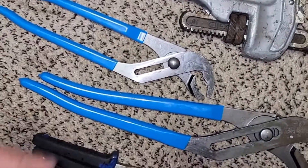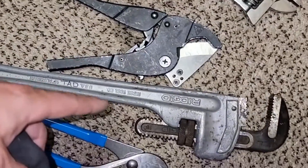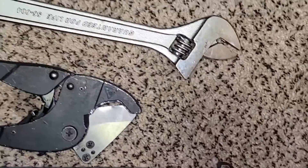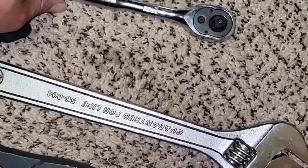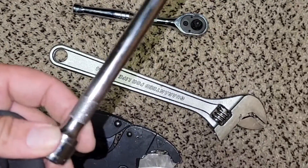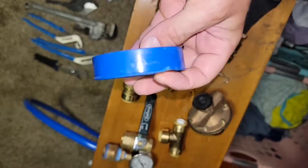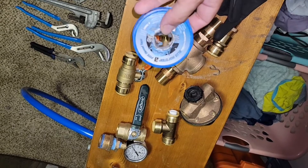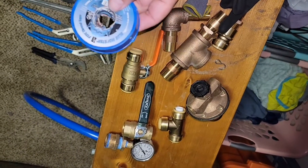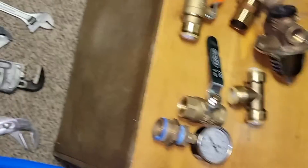Now let's go over tools. I've got a couple of adjustable pliers, a monkey wrench, a pipe wrench, a pair of PVC cutters, an adjustable crescent wrench, and a 3/8 drive socket — this is what's going to adjust the valves on the flow center. You've got to have some Teflon tape. All I have is SharkBite and threaded fittings so I definitely need the Teflon tape. This should make it really simple — the install shouldn't take 30 minutes.